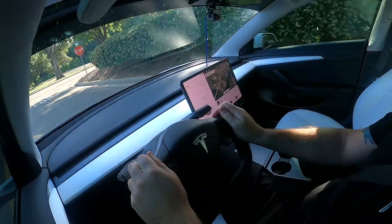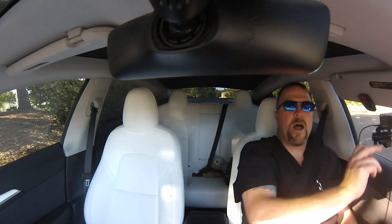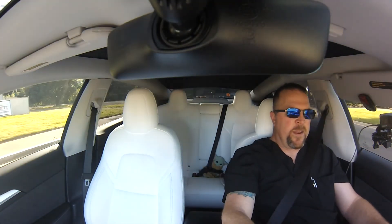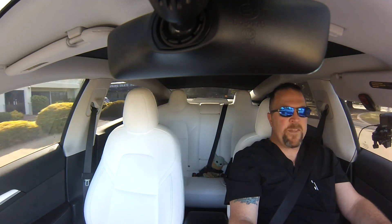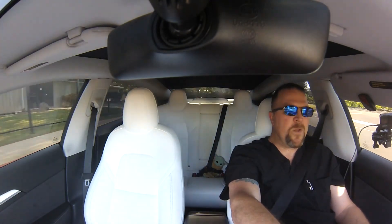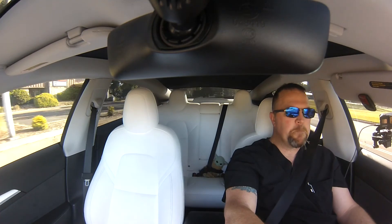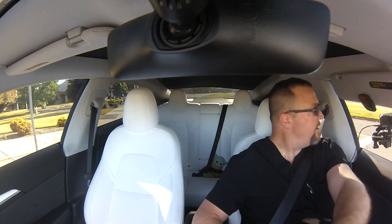It handles extremely well and I absolutely love this wheel. It's going to take a minute to get the muscle memory down, but the scroll wheels all still work the same — everything is exactly as it was with the round wheel, except it's a yoke out of an airplane. Maybe that's why I took to it quickly. I think it looks really cool and handles very well.